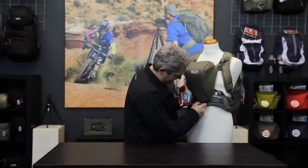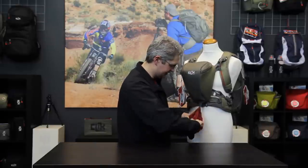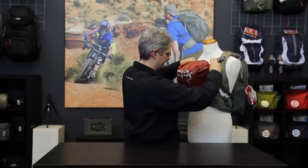At the base of the ProBody chest carrier is an opening with an attached rainfly. This rainfly can be removed instantaneously when caught in a quick drizzle or rainstorm and slipped over the pack for a clean, dry experience.